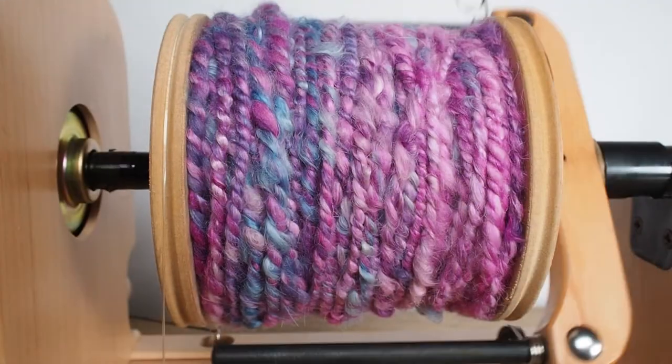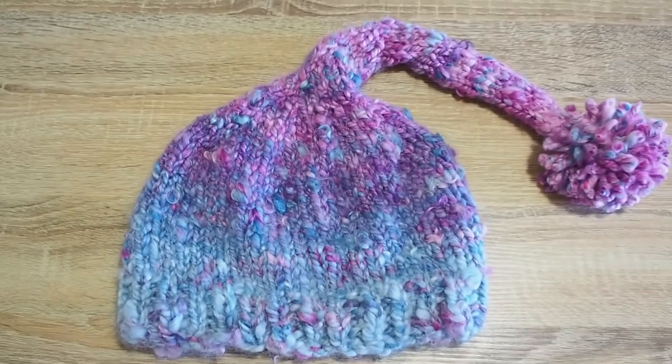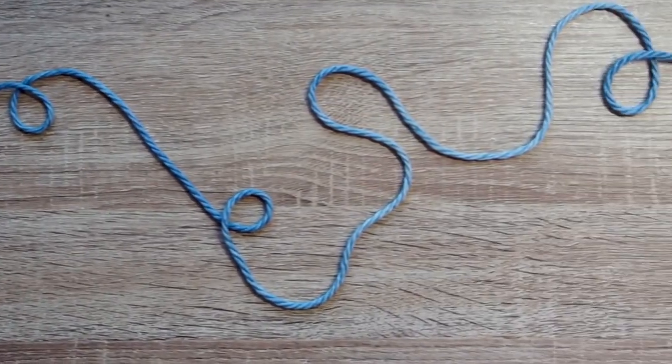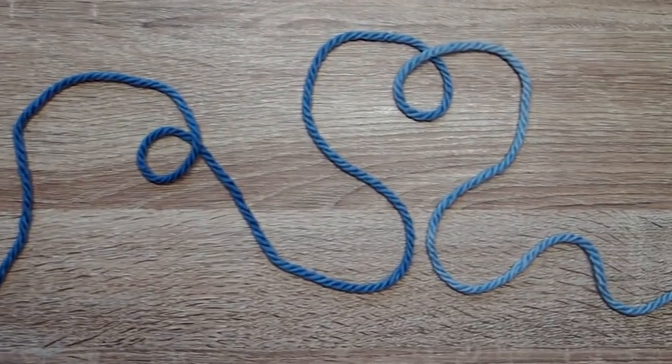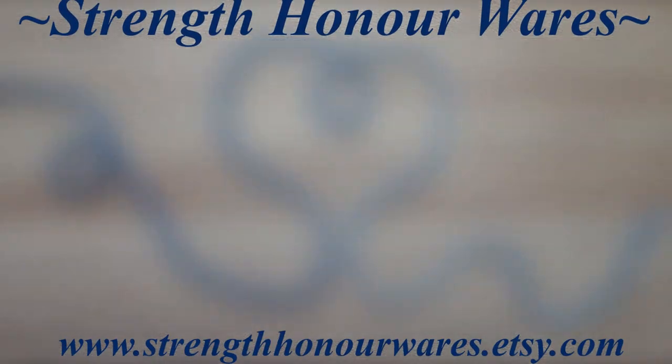I used this yarn to make a soft luxury beanie which is just one of the many things you can do with a beautiful bat. You can purchase my beautiful bats as well as hand dyed fibre and yarn at strengthonawares.etsy.com. Follow me on Facebook and Instagram to keep up to date on my newest products. I'm Sarah Iskandar from Strength On Awares and thank you for watching.